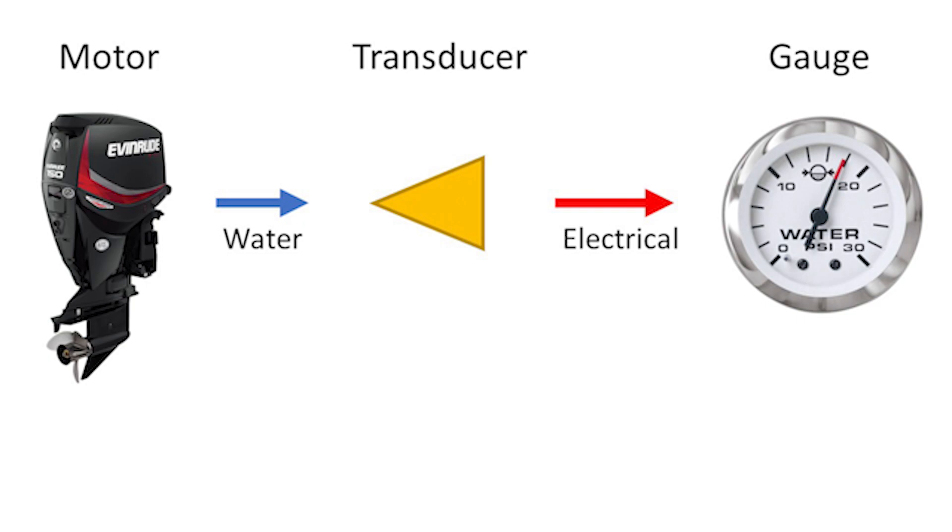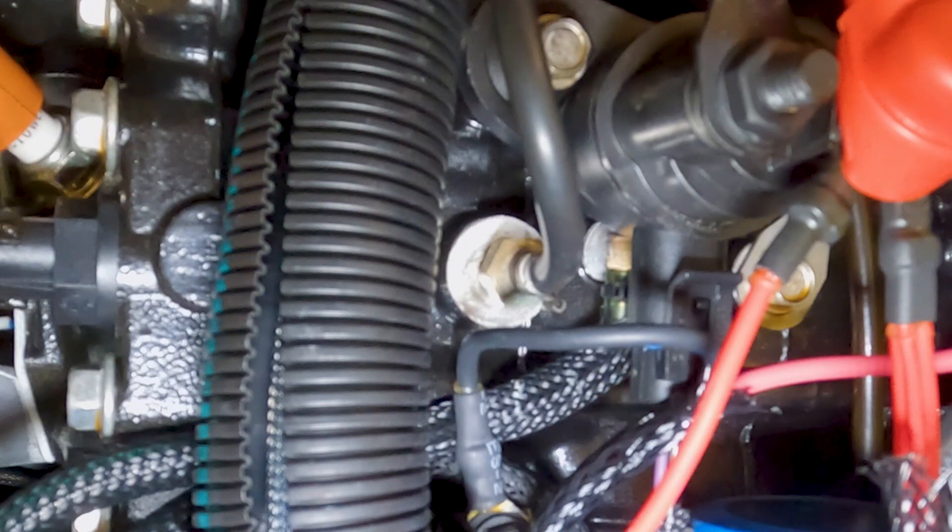So in a nutshell, we're taking the water pressure from the engine and sending it to a sensor, which then converts that pressure into an electrical signal sent to the gauge. Now on an E-TEC motor that doesn't have a water pressure gauge installed, you can always add one later if you'd like — it should be a plastic plug in place of where this line comes out. Now let's get back up front and install our new gauge.